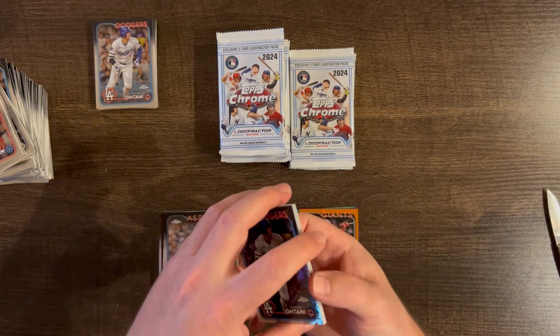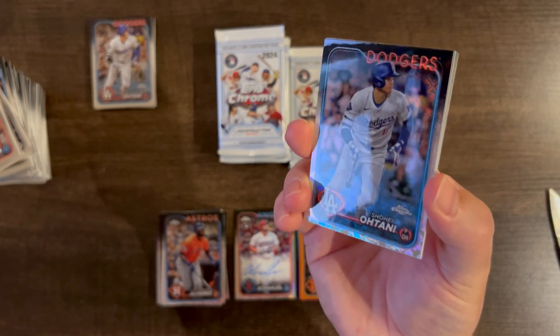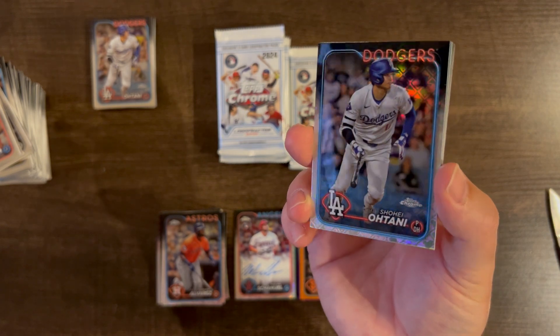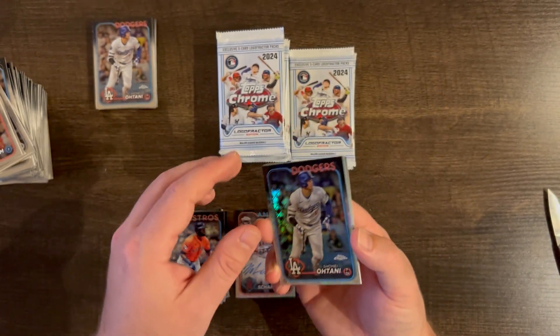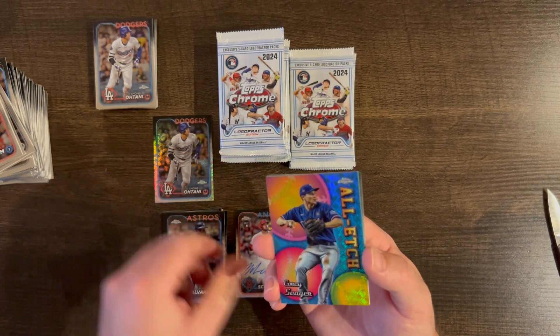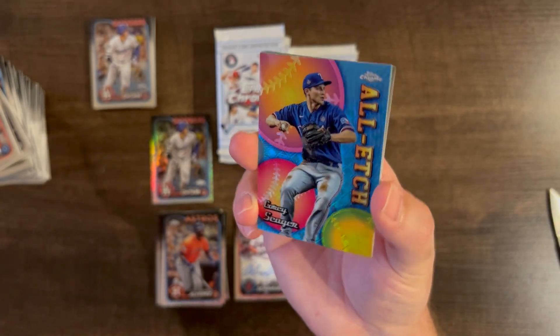And there he is — Shohei! Right on the top. This is a buyback. I think this card is $40 — so this is a $40 redemption with the Logo Fractor. Sweet! We get a Shohei. I'm going to put that to the side. And we have a Corey Seager All Etch base. I like the inserts with the Logo Fractor.